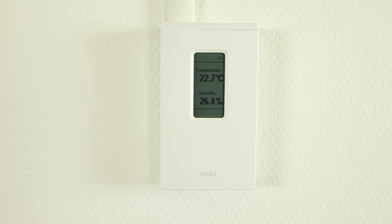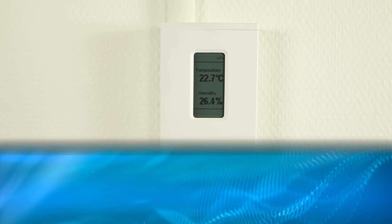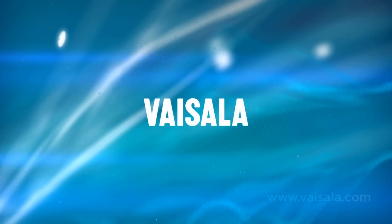Whichever method you choose, calibrating the Vaisala HMW90 transmitter is as quick and easy as installing it.